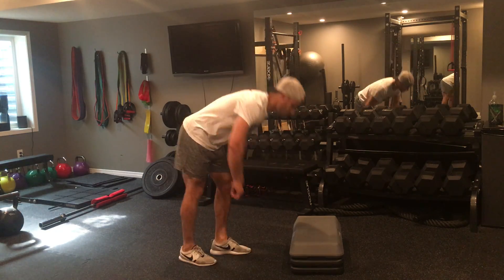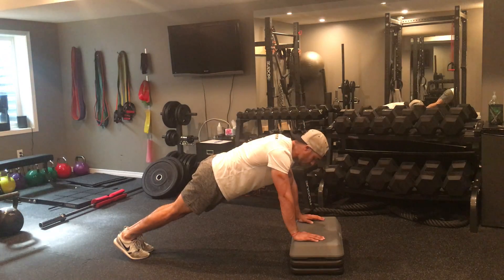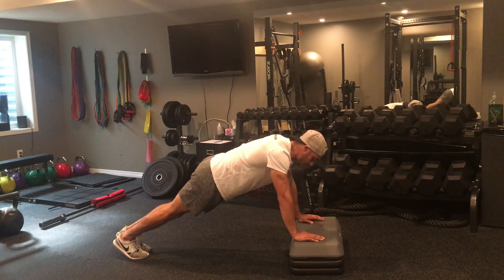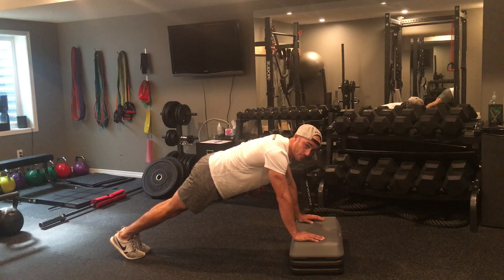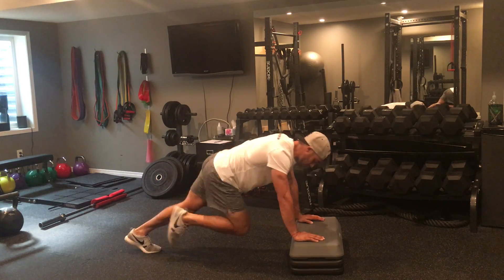The second exercise you're going to perform is mountain climbers. I'm getting down into a push-up position. I'm driving my hip into 90 degrees and I'm switching. One per side counts as one rep. So in real time, this is what my mountain climbers look like.